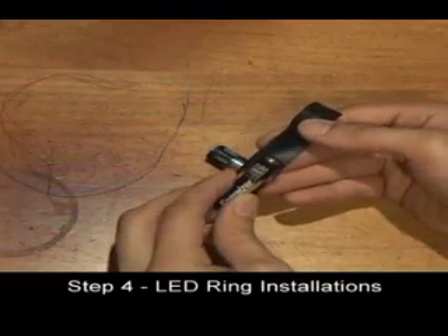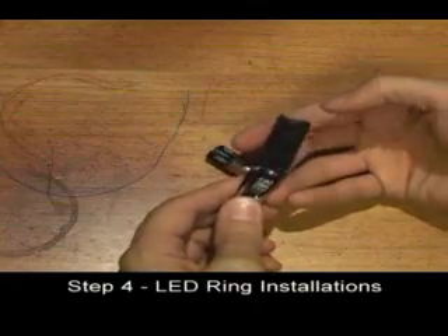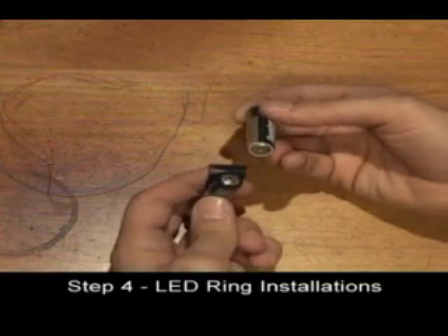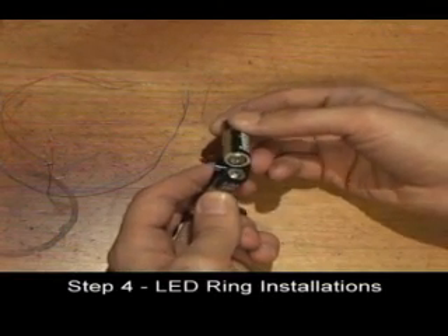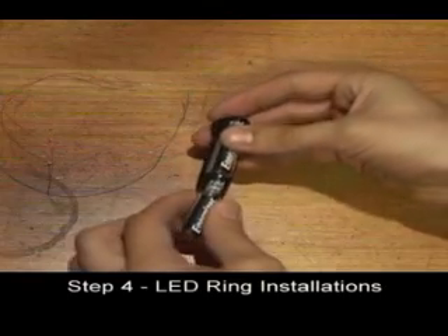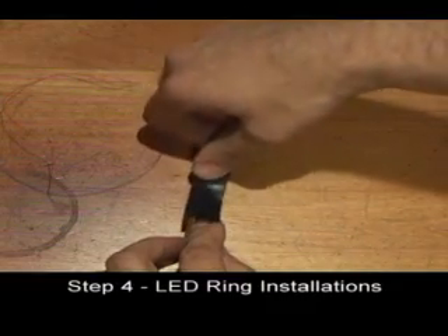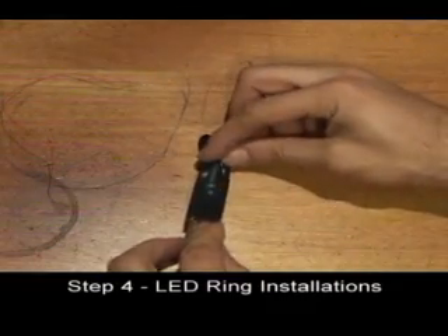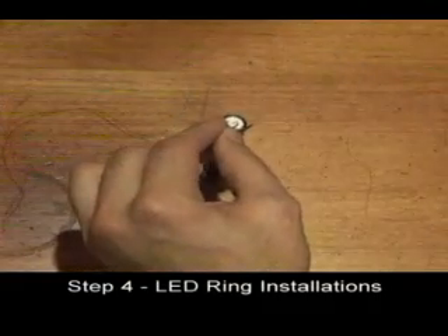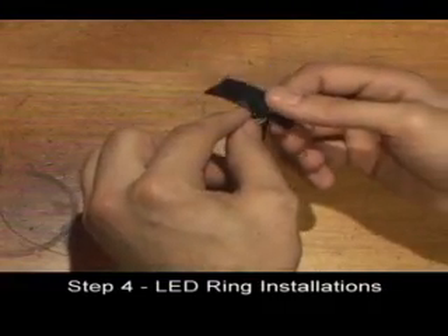Create a test device by taping two AA batteries together. Make sure that the flat end on one battery is touching the tabbed end on the other battery. Use a second piece of tape to make sure the batteries stay together, then tape a piece of thin wire to each end of the battery pack.